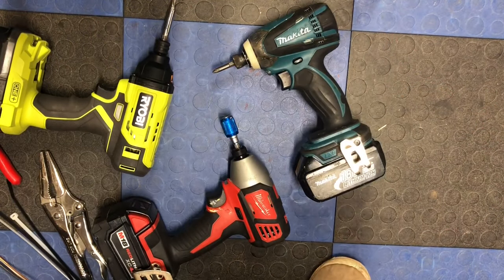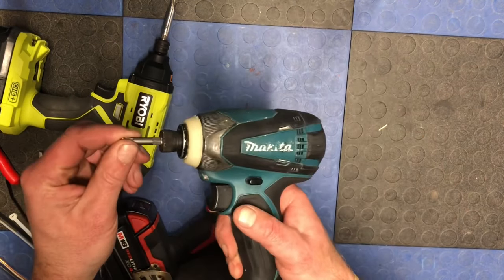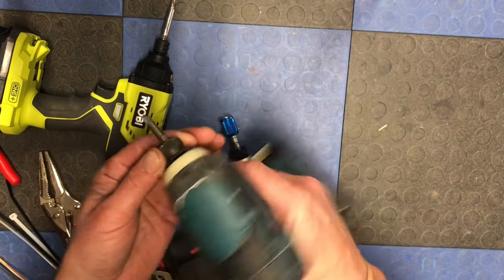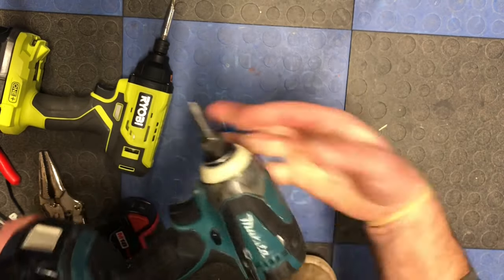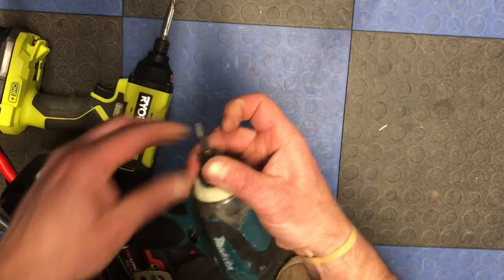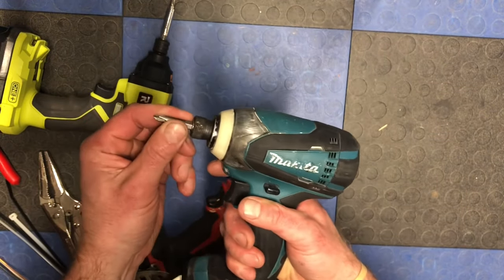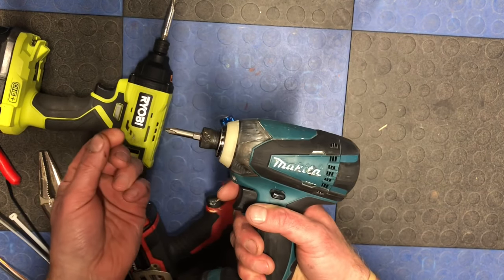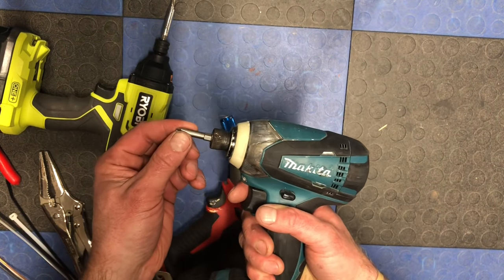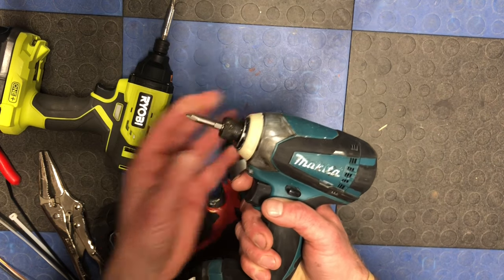Hey guys, a quick video to show you how to deal with a common problem of a bit getting stuck in your impact driver. Normally you just pull your bit out, but sometimes they get jammed in there from over-torque and pressure — whatever it is — and no matter what you do, you can't pull it out by hand.